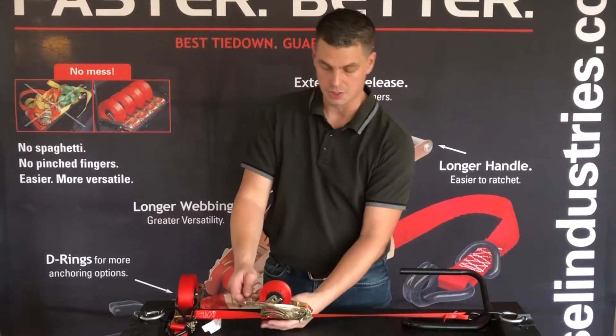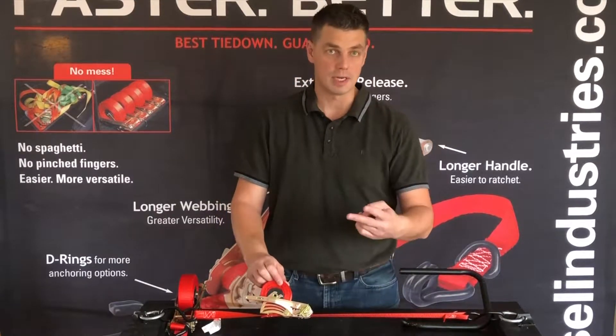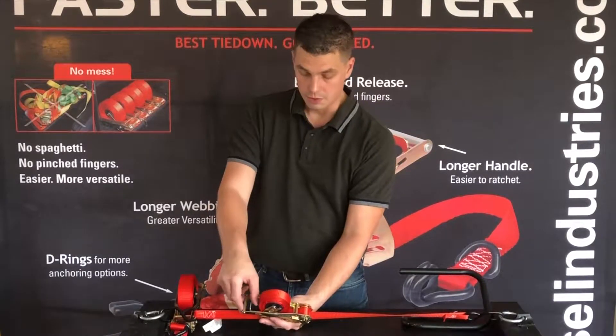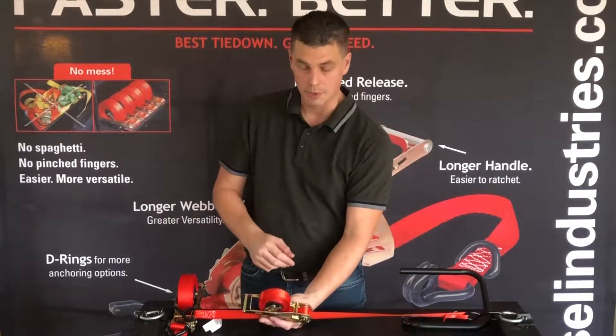When you're done ratcheting and good to go, you'll see that all the loose strap stays right here on the spring-loaded spool, as opposed to flapping around. You don't have to cut it, you don't have to tie it off. When you get to where you're going, you release it back here — unlike a traditional ratchet where you sometimes pinch your fingers when you try to open it. That doesn't happen with Quick Loader.